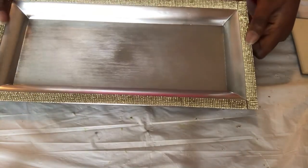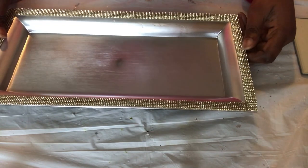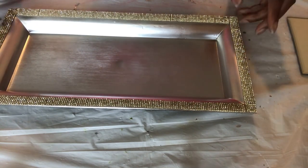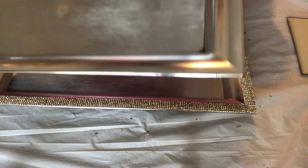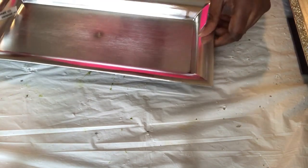Thank you for coming back to my channel. Today I am working on some decor that you can set on a table like an entryway table or sofa table. I'm taking a metallic tray from Dollar Tree and I am going to outline it in the diamond rhinestone that I get from Amazon.